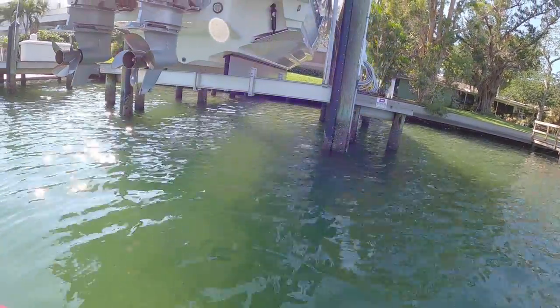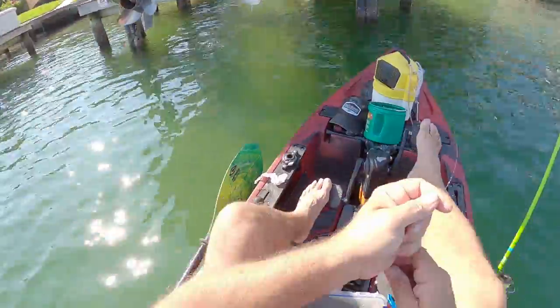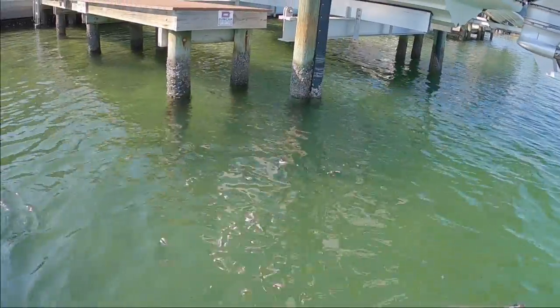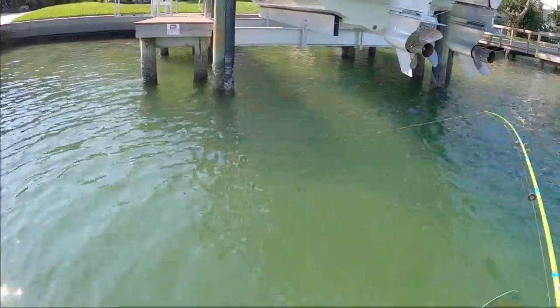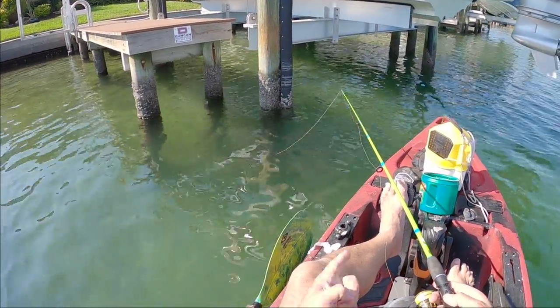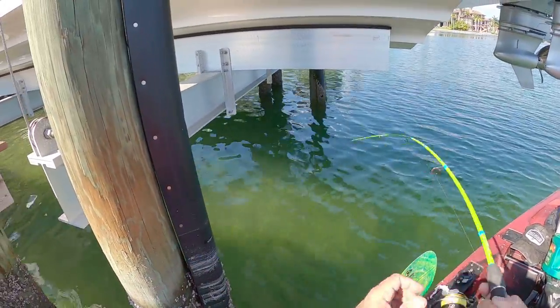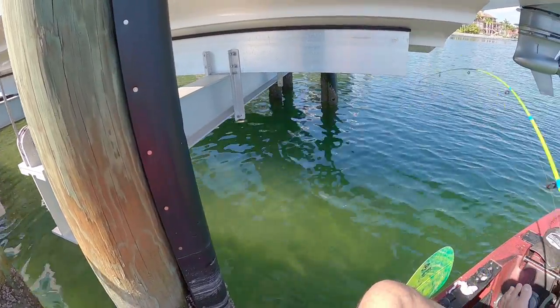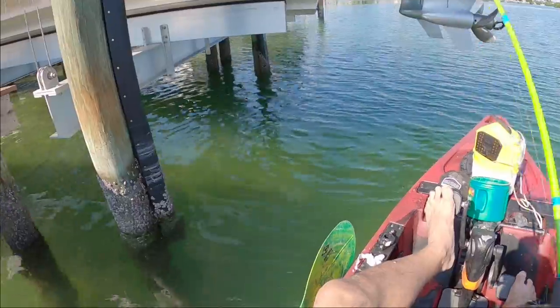I spent about two hours over there catching sheep's head. Now I'm gonna move to another dock — there are docks everywhere. It's got to be a sheep's head right in there. I'm gonna drop this crab down there — there's a giant one down there! Holy smokes, that's a big sheep's head, he stole my crab. Mud crab — we are about to get hooked up! Oh there he is, that's a nice one. There's some big sheep's head down here. He's all wrapped up in the piling — that's a good keeper sheep.